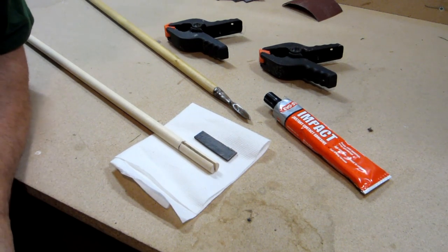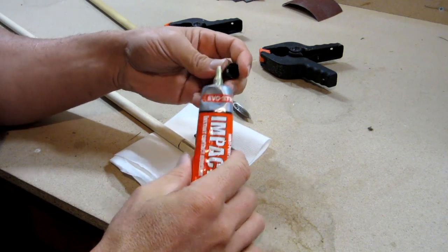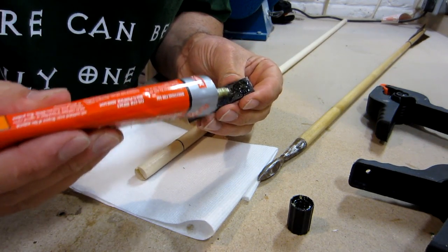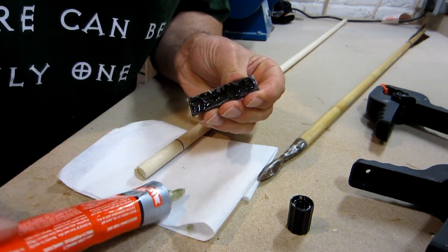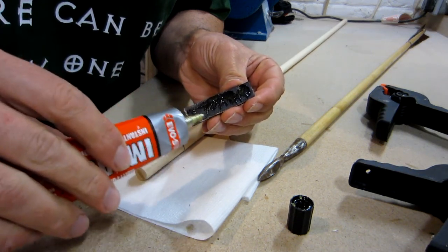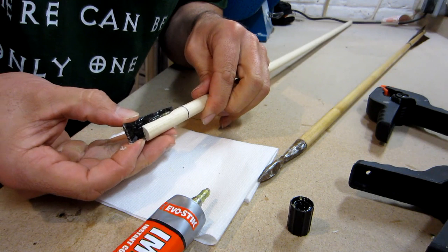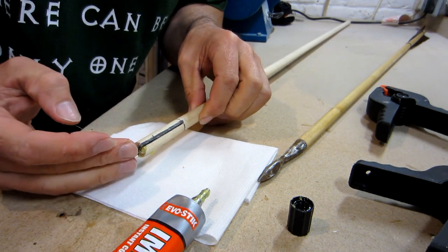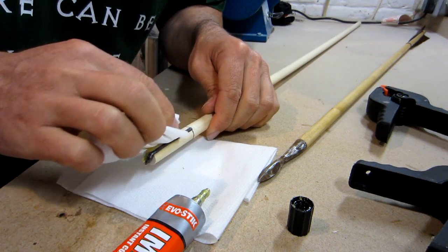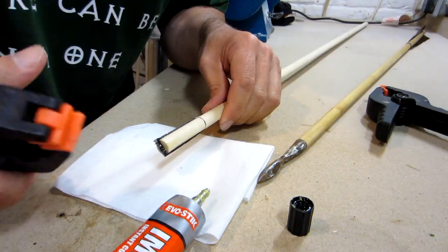The next step is to glue the horn in place, and to do that I'm just going to use a general purpose impact adhesive. I'm going to coat both sides of the horn with glue, then insert it into the shaft, wipe off any excess, and then clamp in place ready for drying.